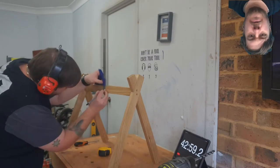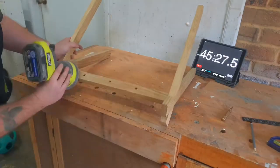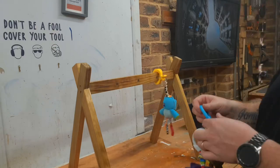I then marked out three holes across the brace that I could drill to hang the toys from. One final sand to finish the whole thing up, and then I finished the entire thing with a non-toxic spray finish and called it done.